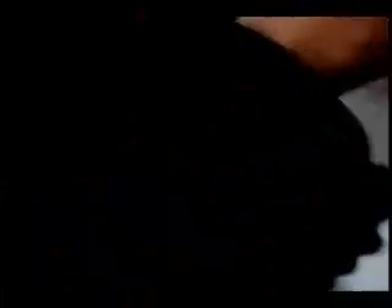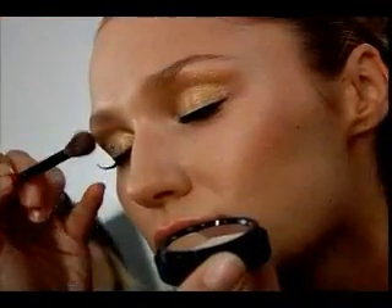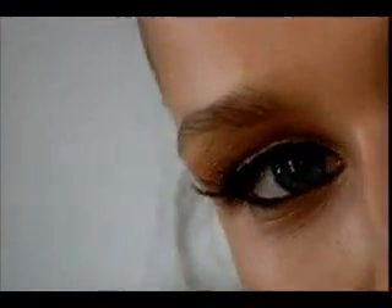For the lids, it's all about onstage. We want to take that rich gold, we want to start at the lash base, and we're going to sweep that color right from the lash all the way up to those brows. Just a rich, creamy color, and when Tatiana opens her eyes, you'll see how much it pops. Immediately you see that beautiful blue, just like the ocean.